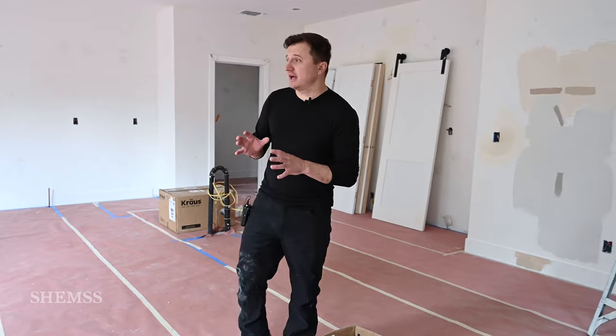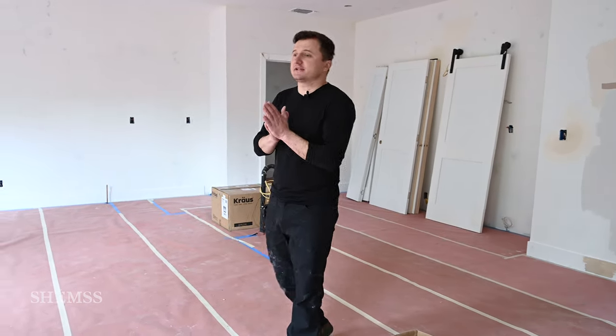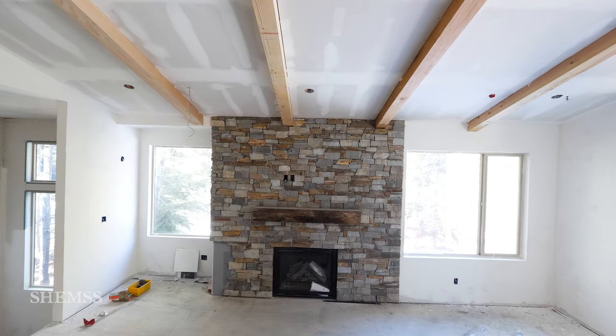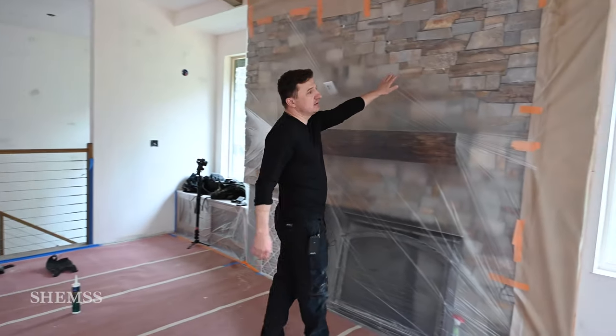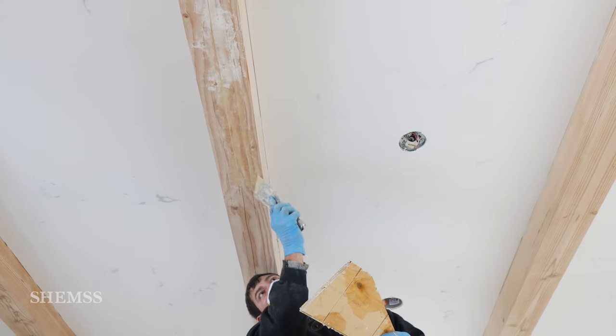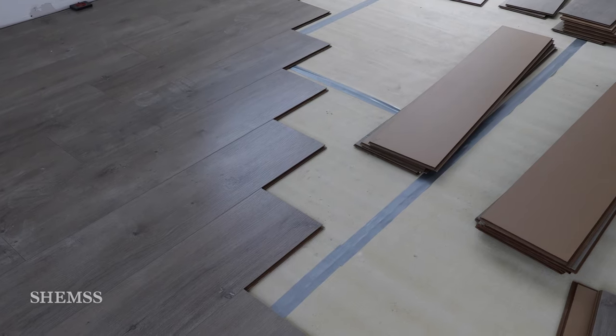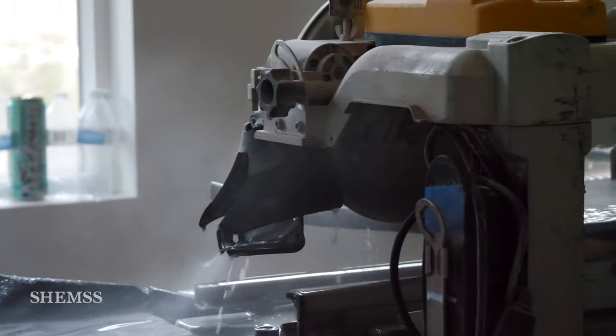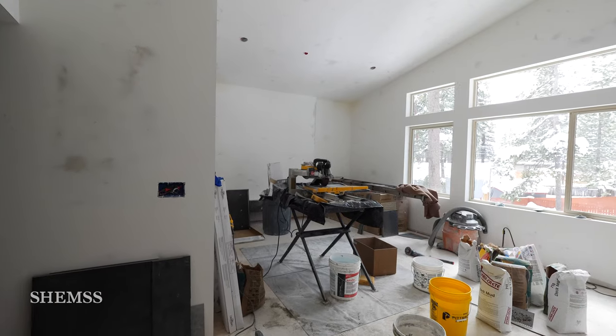From my experience I'll tell you this: finish all touches first — like stone, the fireplace it's done, all decoration beams it's done, the floor it's done, the railing it's done, tile work it's done. The reason why I do it that way is because less mess, because when people are cutting the stone or tile, a lot of dust flies to the walls.